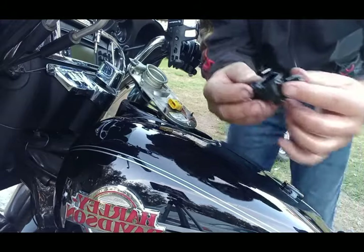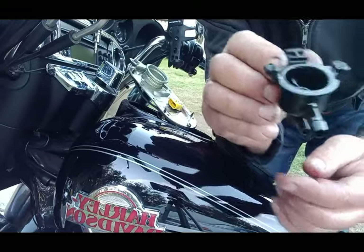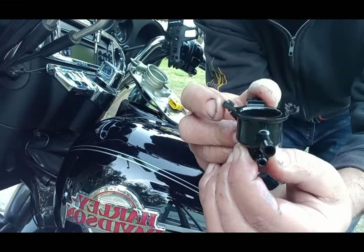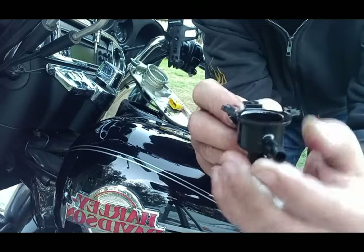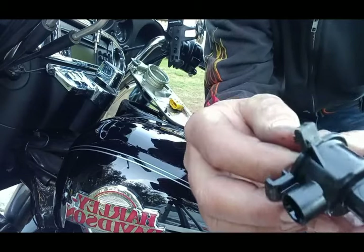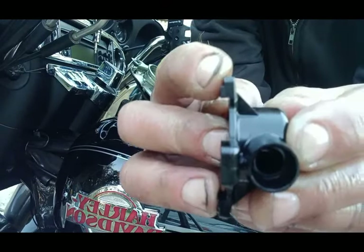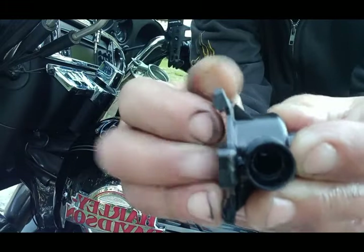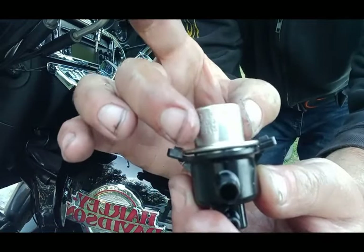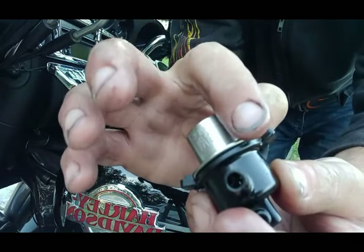Here's this housing - you can actually see the crack right there. It's definitely cracked, and it's not holding the fuel pressure regulator in place with these ears. This thing will start working its way out and it starts leaking in the middle here.